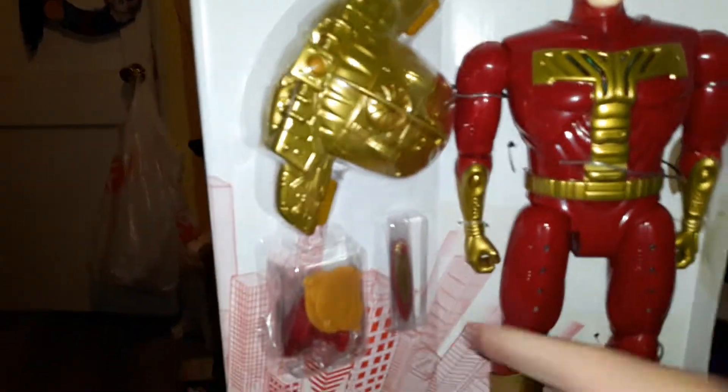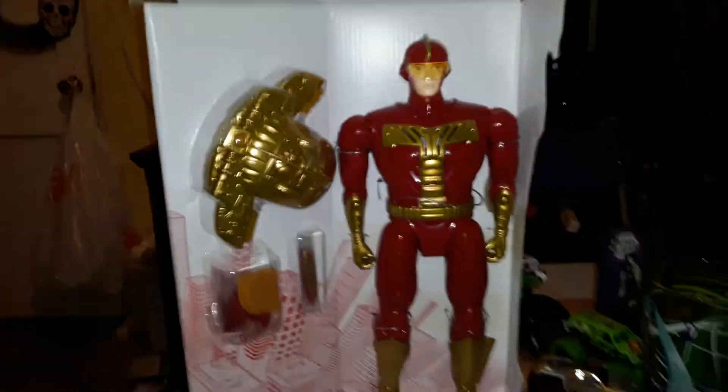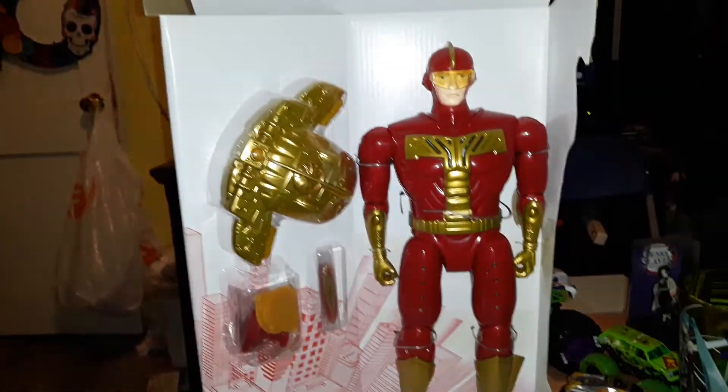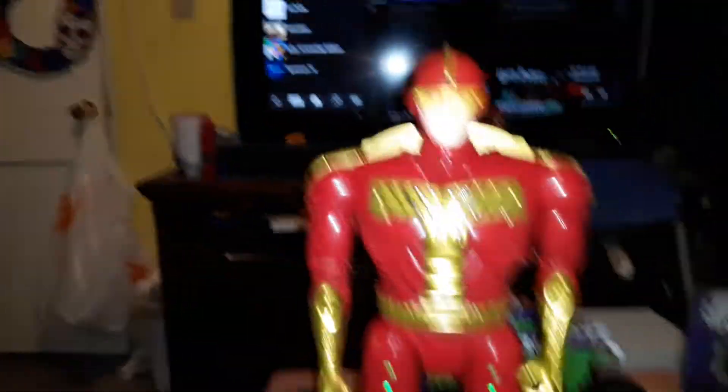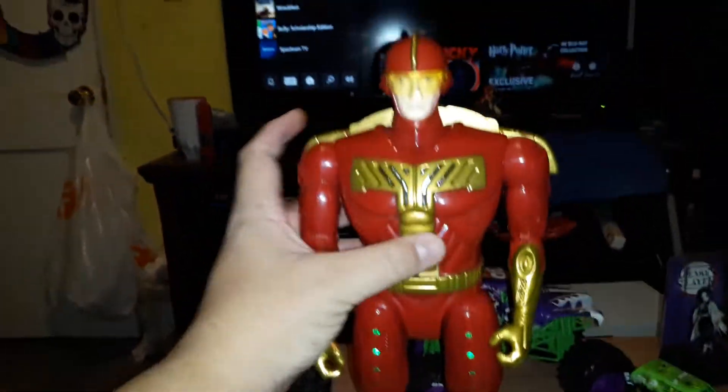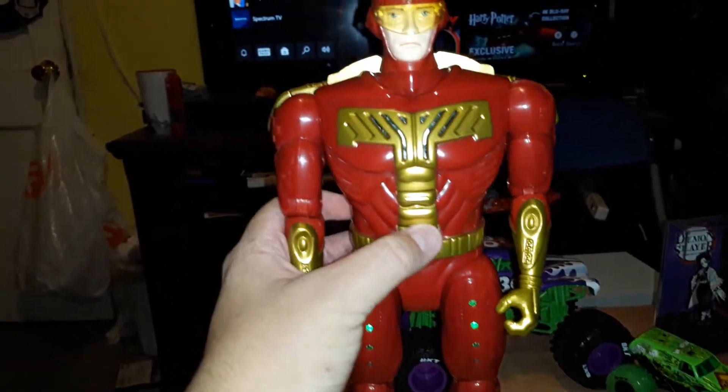And there's the sword and the boomerang, just like in the movie. This is a perfect replica. Look at this, it's so cool. The lights — you can always count on me.